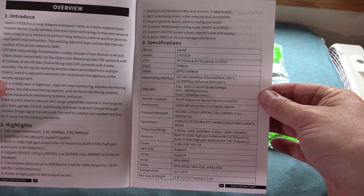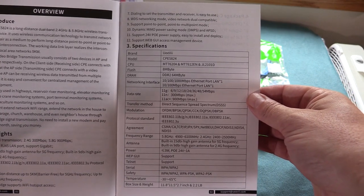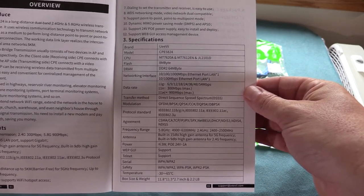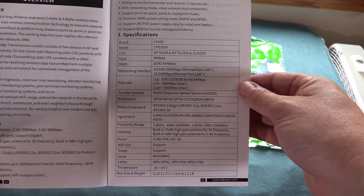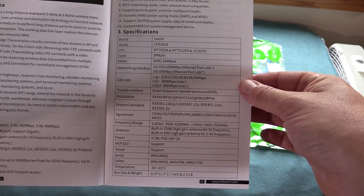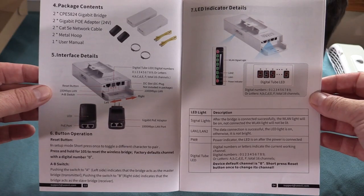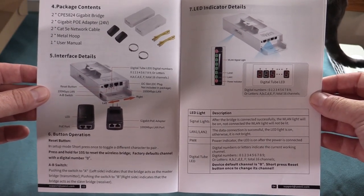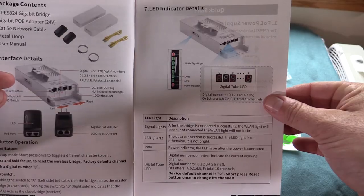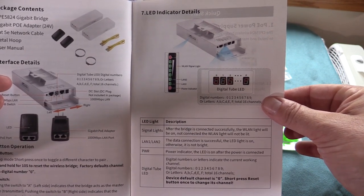The manual seems pretty decent. We have a list of specifications including the model number, built-in CPU, memory, data rate, protocols, and frequency range. Some translations are a bit uncertain but it seems pretty straightforward. We've got a diagram of what's included in the package, a cheat sheet for the LED indicators and that little digital display underneath the back panel.